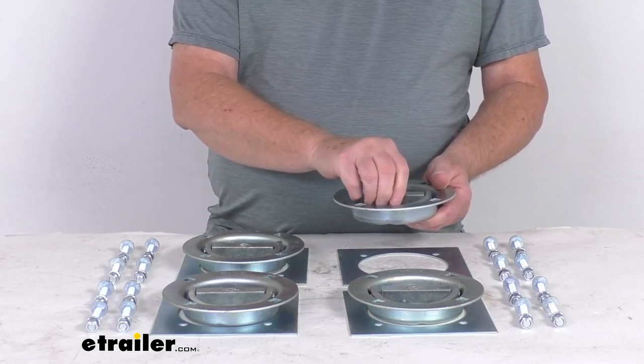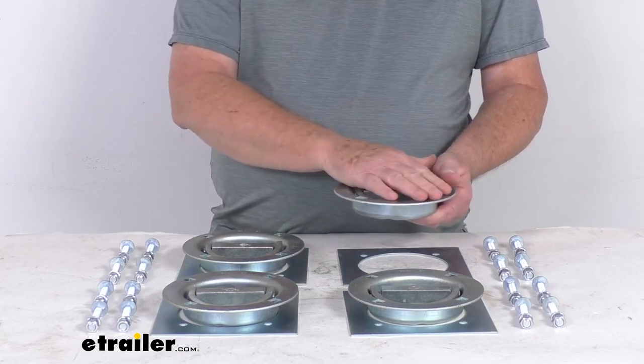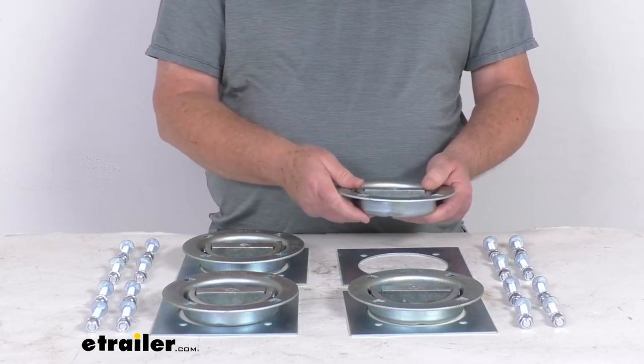They are a recessed, low-profile design, so when you fold down that D-Ring, it goes flat into the bed. This helps prevent the D-Rings from interfering as you roll cargo into and out of your trailer or truck bed.